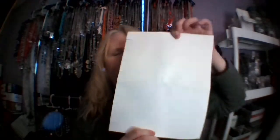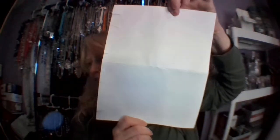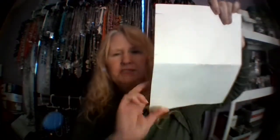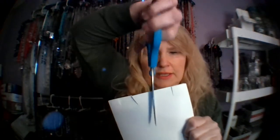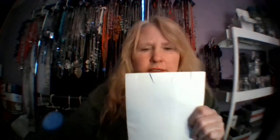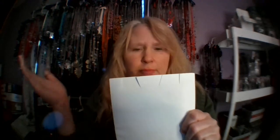I buy white cardstock because it's the best. I've had black, but it's hard to see the stuff, so the white is the best — it shows it off the best. Just fold it in half. At the top, I already have the slits in here, but I take the scissors and cut here, here, here, and here. Some people have done it on the corners — you could do that too. I don't really know why I do it this way, but it works.